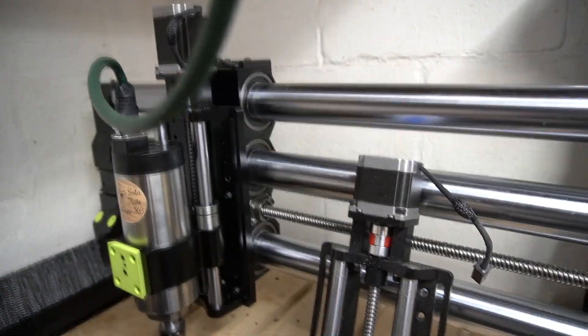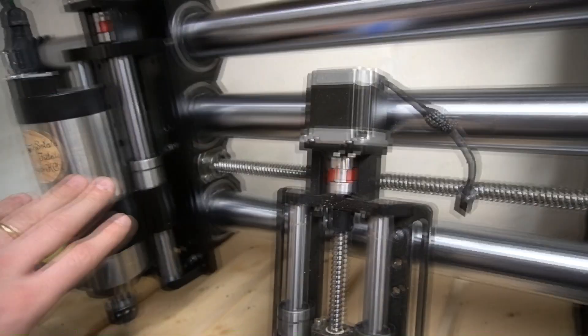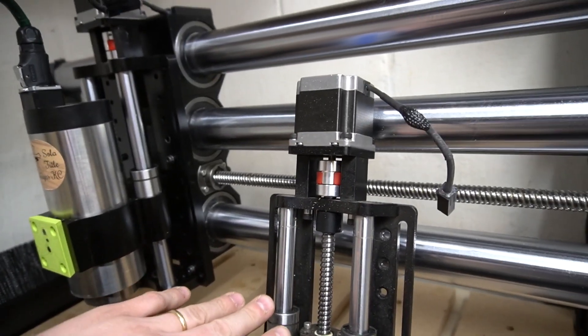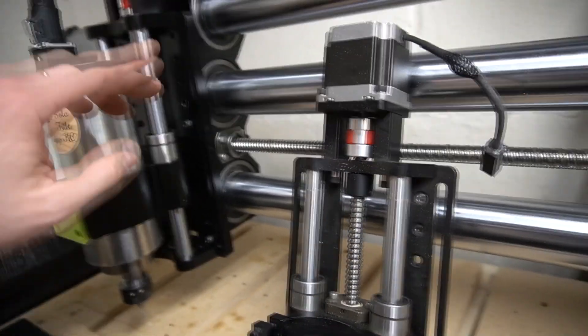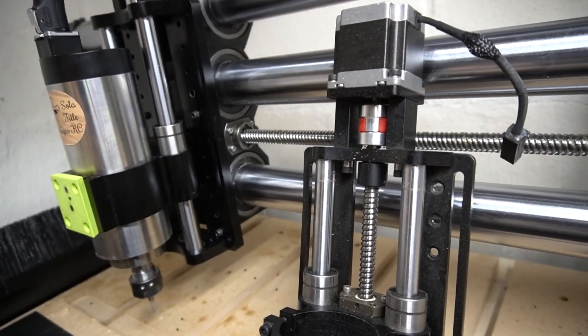Let's get into how we actually install this on the One Infinity CNC. In order for the brush shield to work with your One Infinity, you must have your spindle mount — either the old one or the new version — mounted in either the highest or middle position. If you have it in the lowest position, it will hit the brush shield and it won't work.